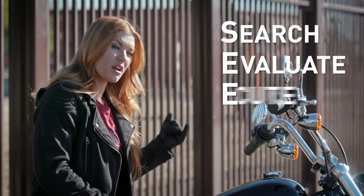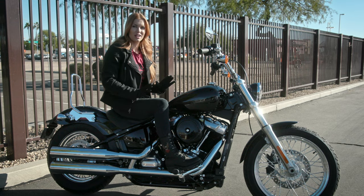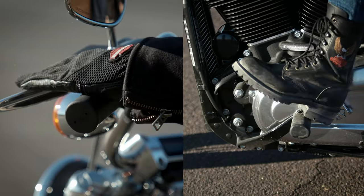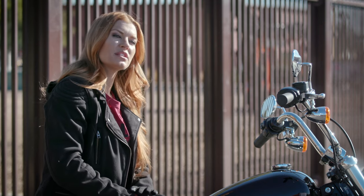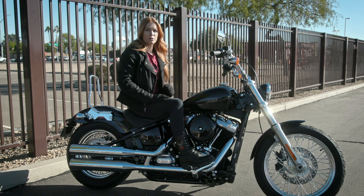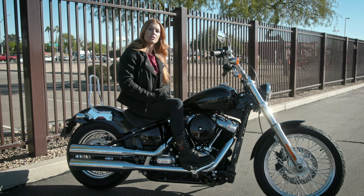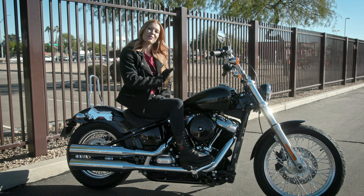So let's review. Remember to search, evaluate, execute. If you have to stop fast, don't panic. Apply both brakes firmly and smoothly, pull in the clutch and downshift. Check what's happening behind you and be ready to accelerate away from any potential danger. If you have an ABS equipped motorcycle, don't rely on the ABS in place of good braking skills. Practice maximum braking periodically to ensure your braking skills are tip-top. And always, always enjoy the ride.